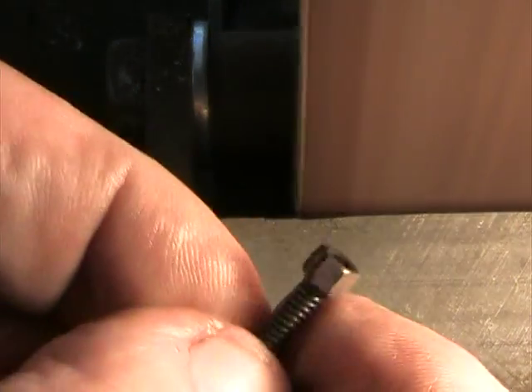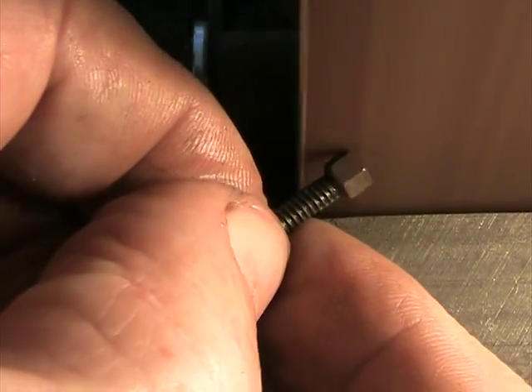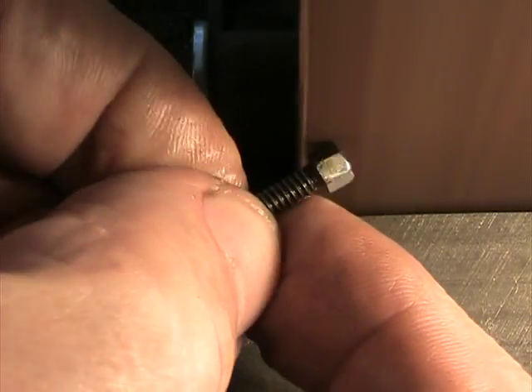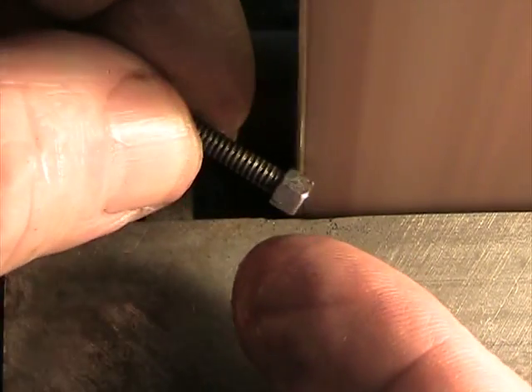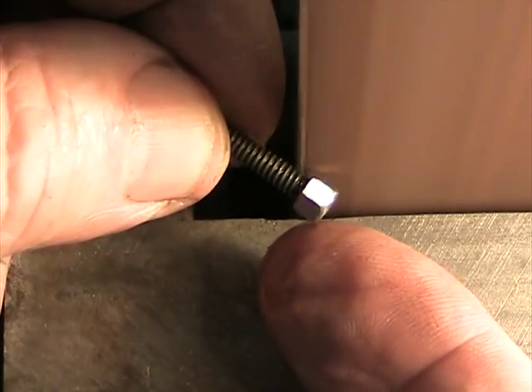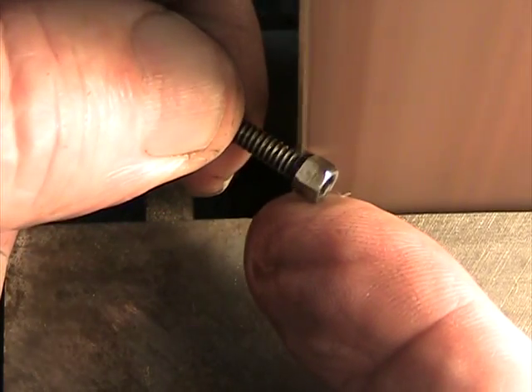Now I will simply round off the top a little bit by very lightly touching it to the sandpaper as I turn it, and the same on the bottom. Keep your fingers away from that belt because it'll take off a fair amount of skin pretty quick.